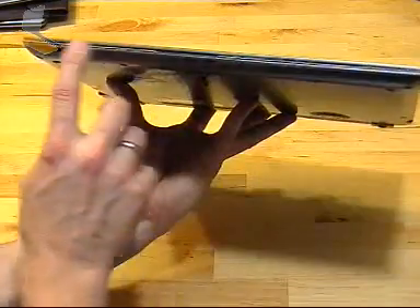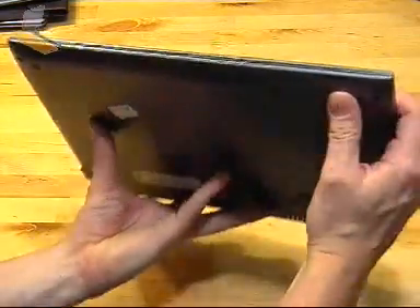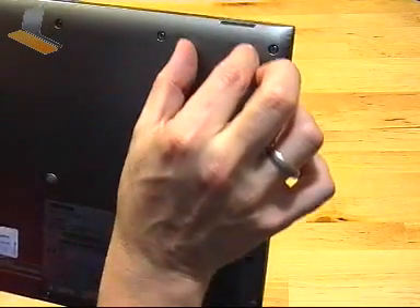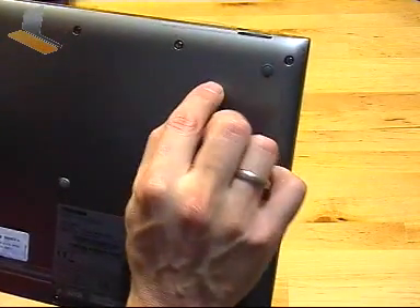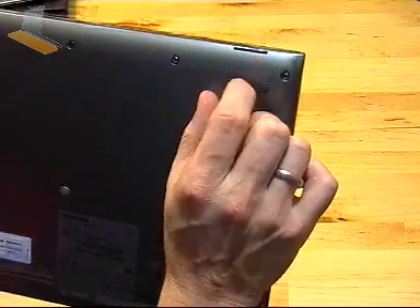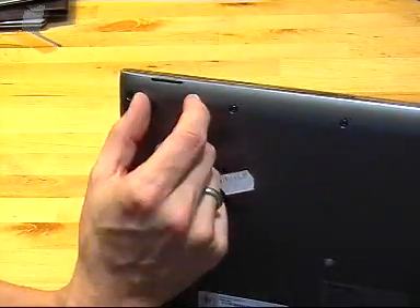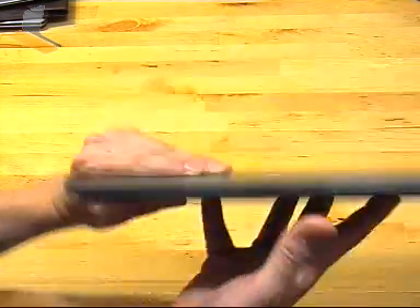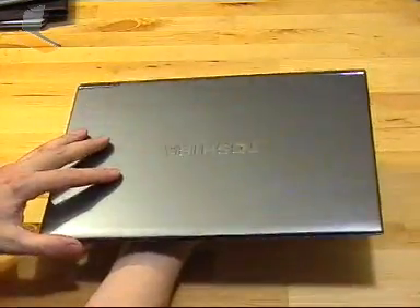At the front, like most Ultrabooks, there's nothing there apart from a couple of speaker output ports. They have a little channel here, with the speaker a little bit further back — this is the output port for the speaker; the speaker's not directly behind that. They've done a pretty good job getting some good volume and quality. The UX31 is slightly better, and the Acer S3 is slightly worse.